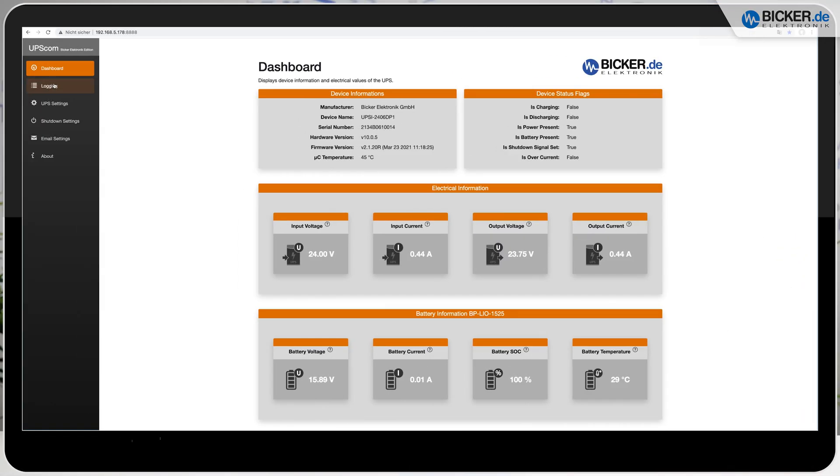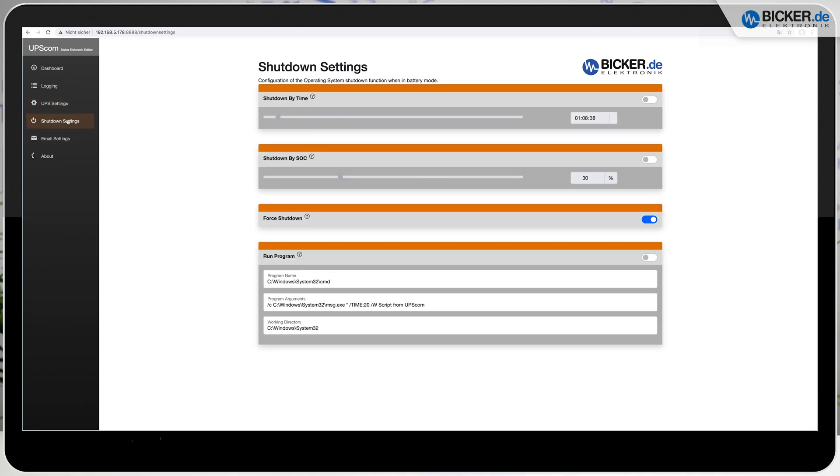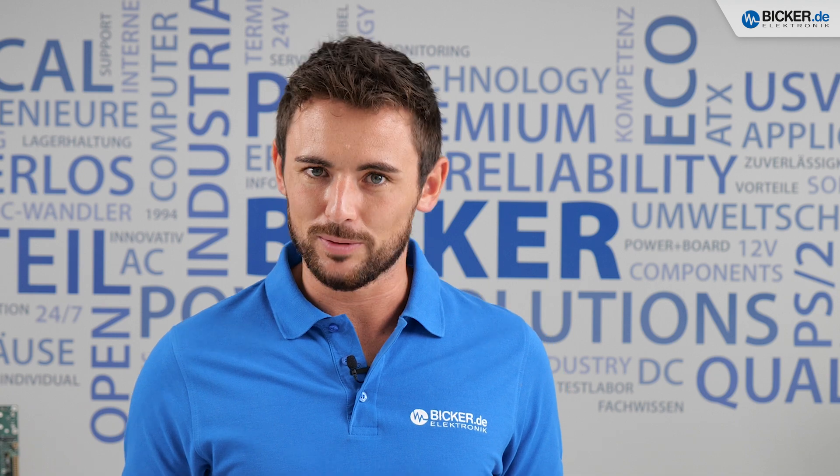This backup time allows you to save critical data, control sensors, or drive motors. After a preset period of time, the system will be shut down properly, and once the incoming power is stable again, the UPSI reboots your system automatically.